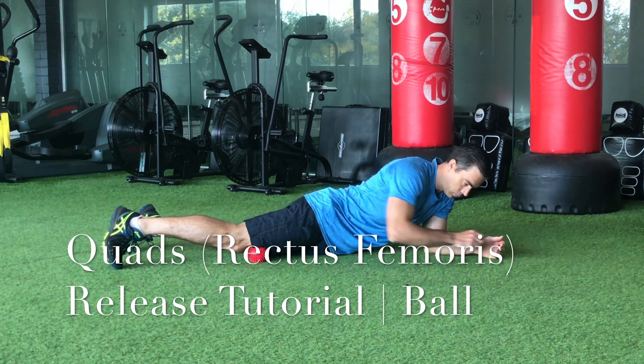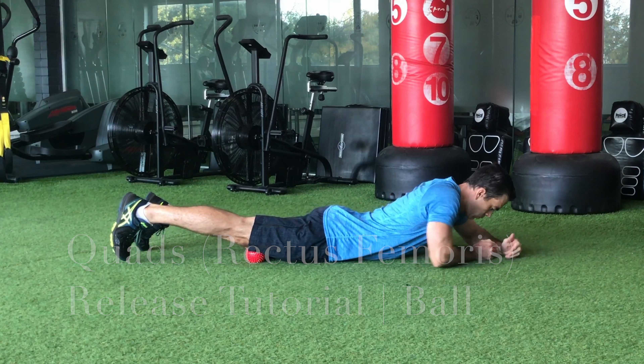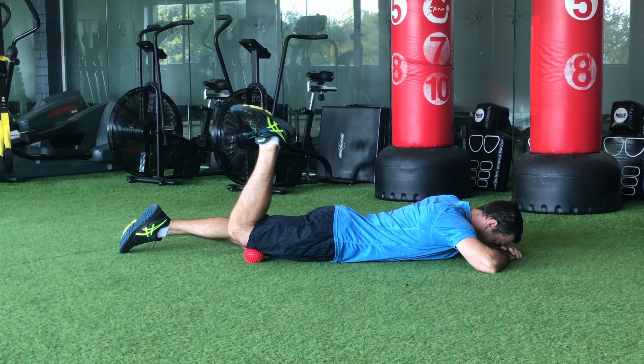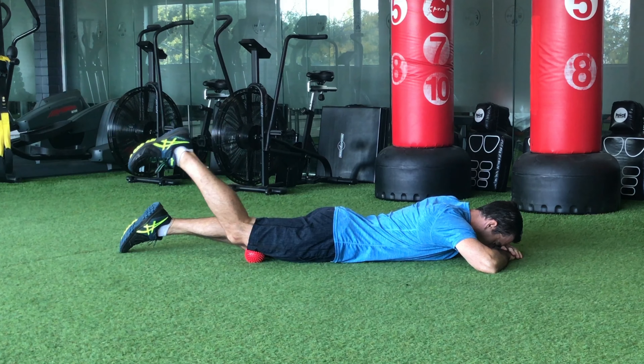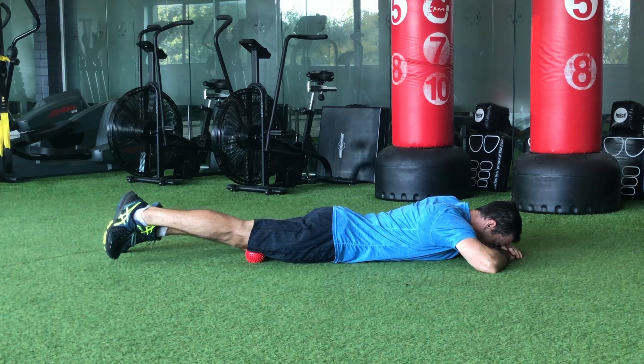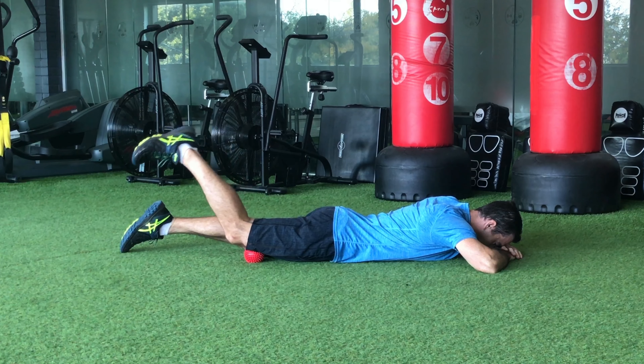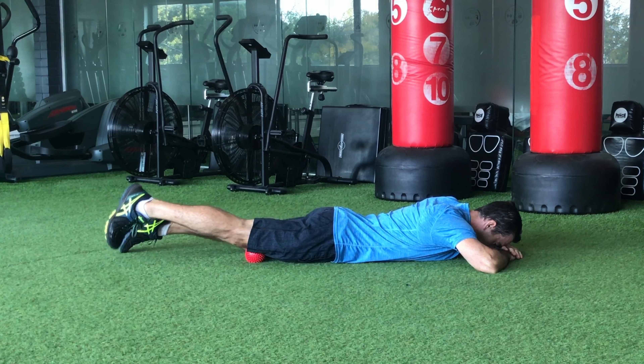We're going to do a quad release, or rectus femoris release. This muscle is located right up the middle on the front of your leg and it's actually one of your hip flexors. Take a soft ball, spiky ball, or a hard ball, and lying face down on your stomach, position the ball just above your knee.